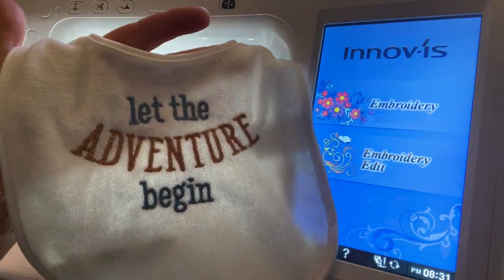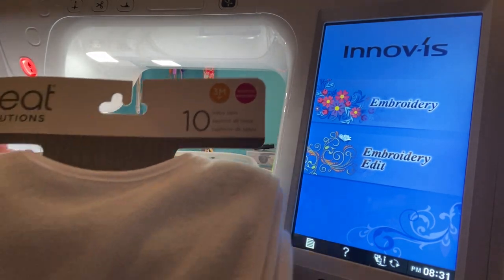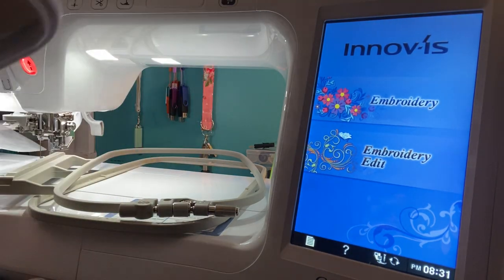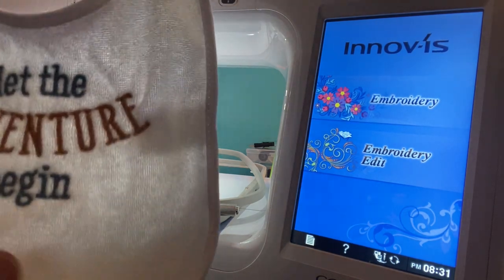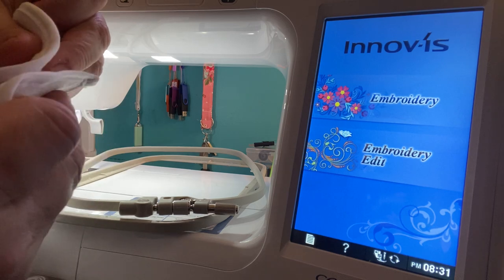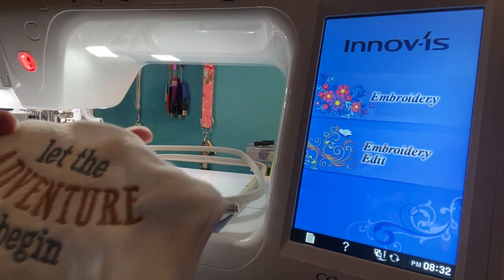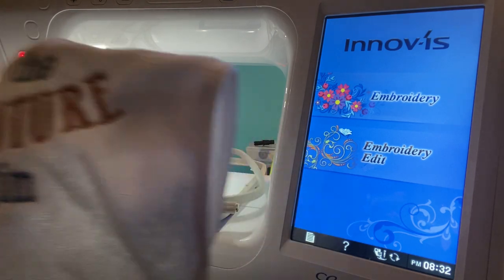Here's the one that I did — isn't that cute? 'Let the adventure begin.' These are the bibs I got off Amazon. They're called Neat Solutions — you get 10, three months plus, machine washable. They were really inexpensive and they work up really nice. I know everybody always wants to see the back — here's the front, 'Let the adventure begin,' has velcro on the top. I did buy fabric to make my own bibs but when they're already made, why not? I used a cutaway mesh stabilizer and didn't put any stabilizer on the front, and the stitch out came really nice.